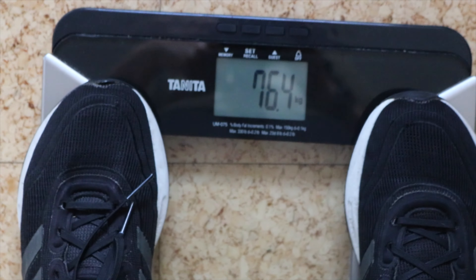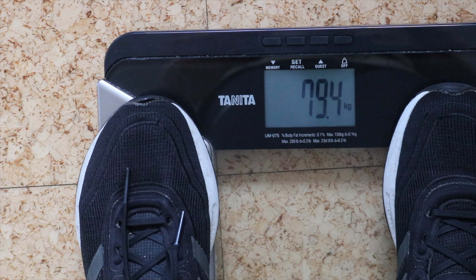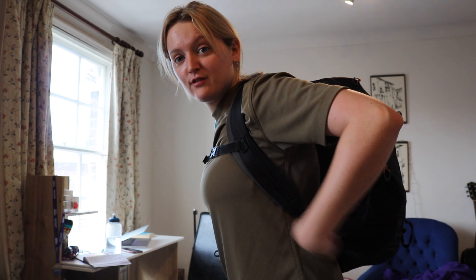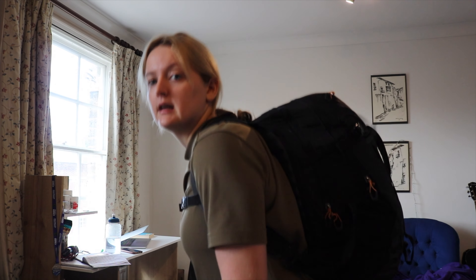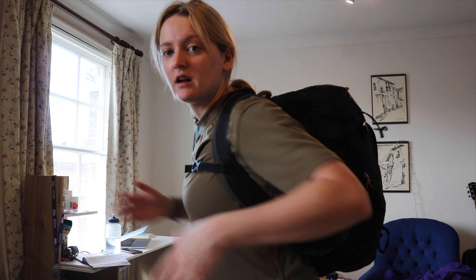We weigh the bag - first without, then with everything packed. We're about 3 kilos short, so we add more. That gets us to 16 and a half kilos. This is how it looks: it's high up on the back, literally at the end of the strap so it won't go any higher. It's pretty dense so it doesn't move around when you're running - the more it moves, the more you have to control it with your core and it puts more pressure there, so you want it as sturdy and still as possible.